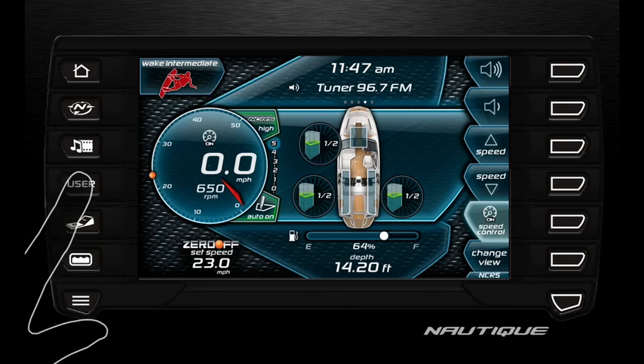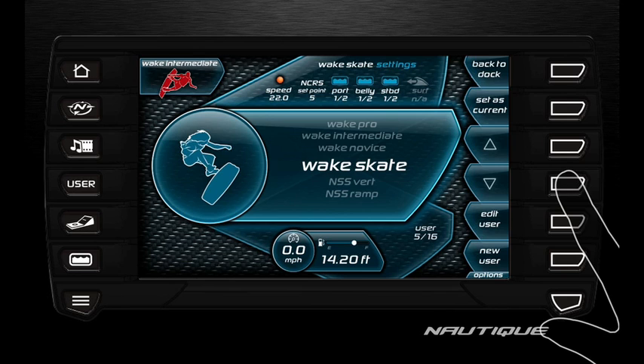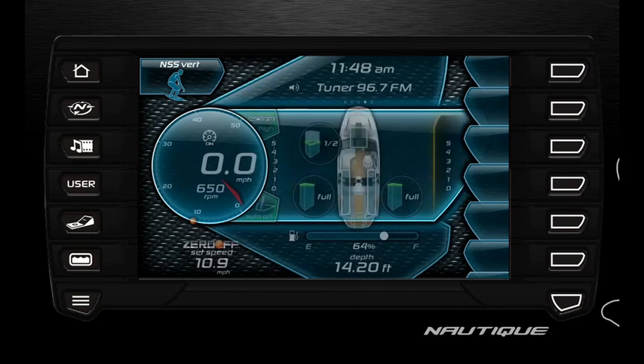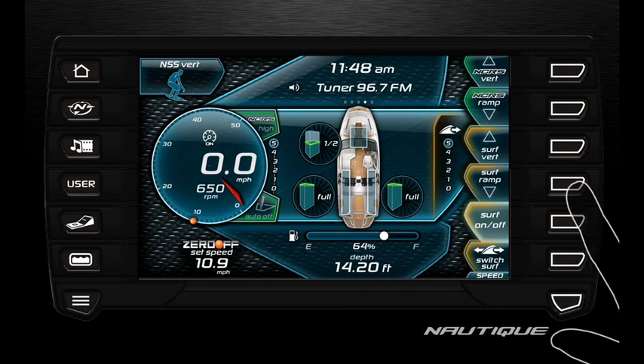In the user screen, you will find a setting for NSS vert and NSS ramp. After activating your preferred setting, you're taken to the NSS screen, where you're able to control your speed, desired surf side, and wave shape with a 0-5 setting for the wave plate.